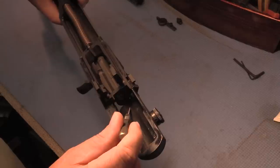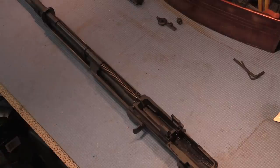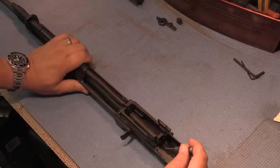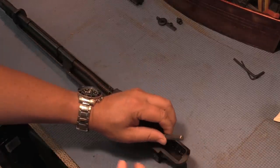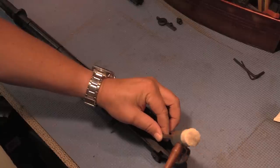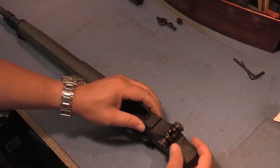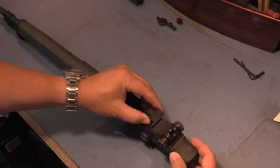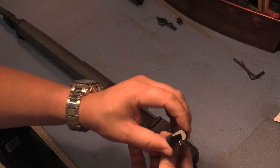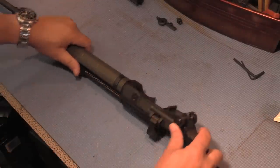There's a pin inside here — a little hole right here — and that hole has a pin in it that holds the stripper clip guide in place. The easiest way to remove it is to grab a little hammer and just tap it on out. Then the whole thing should pop out — it goes from right to left, depending on which direction you're looking at the rifle. It slid right off. I'll tap the pin back in so I don't lose it.